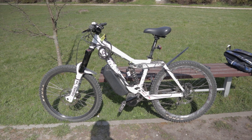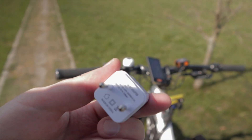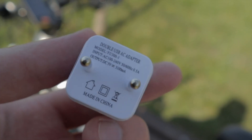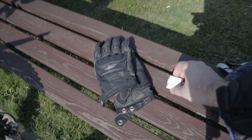So here I have a regular phone wall charger, and if you read the specs it says it should be used only with 100 to 240 voltage.